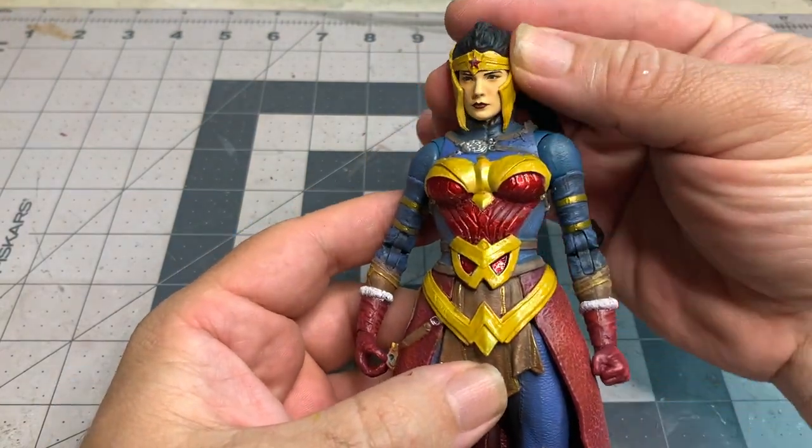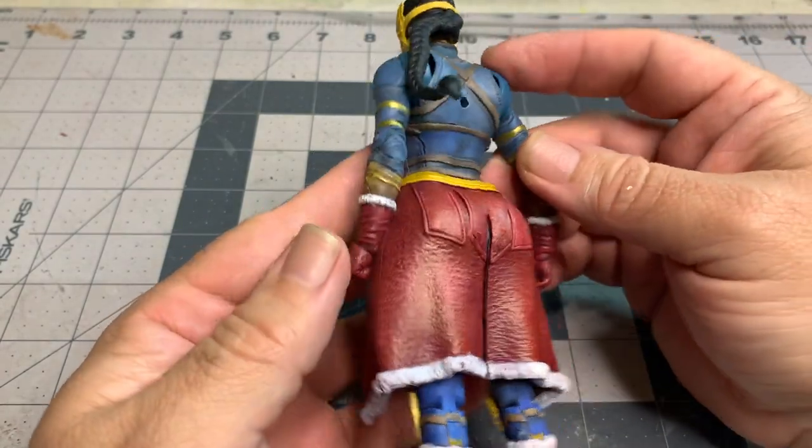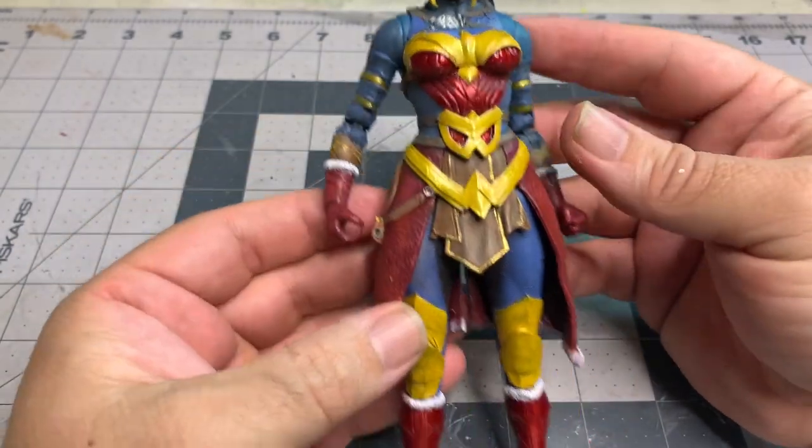If you do remove the chest from the abs, you are going to have trouble putting it back in, and you may experience that you are going to damage some of your paint. You'll have to do some touch-ups afterward.